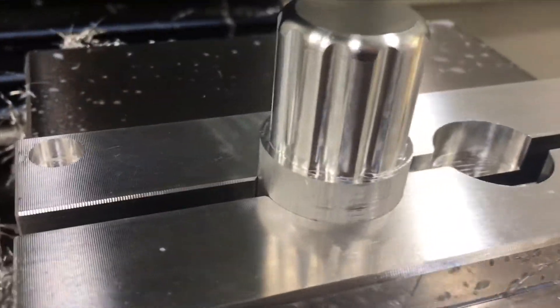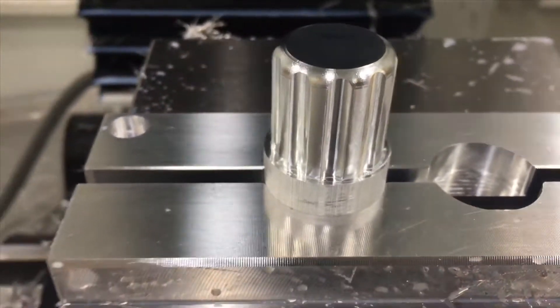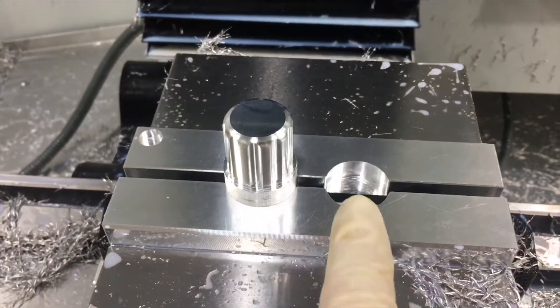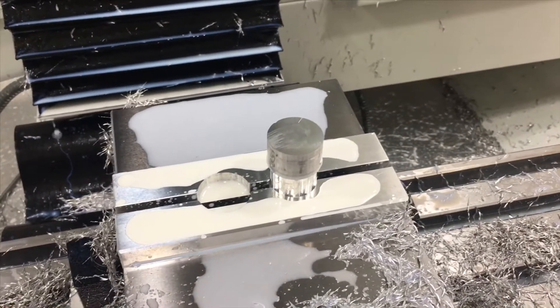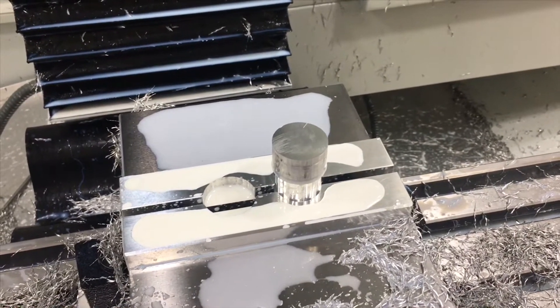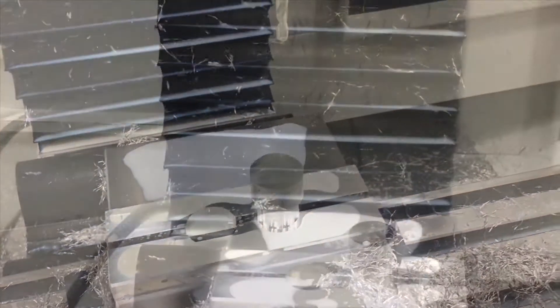Look at that finish — that is awesome. So now let's take it out, put it over here, and finish the backside. We just decked the part, took off about 10 thousandths — this sets the final height. Now we're going to give it that nice taper so it will match up to the defiance bolt. But first we need to drill it and thread it so we can actually screw the knob on.